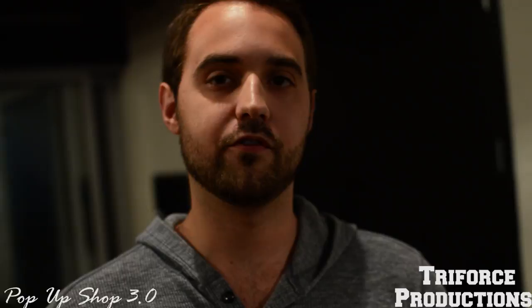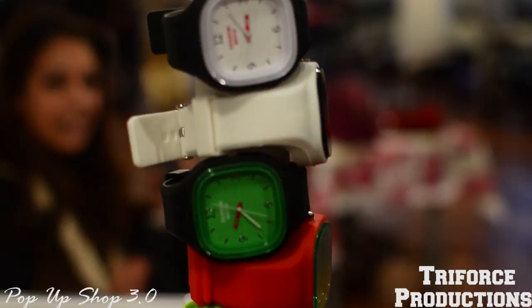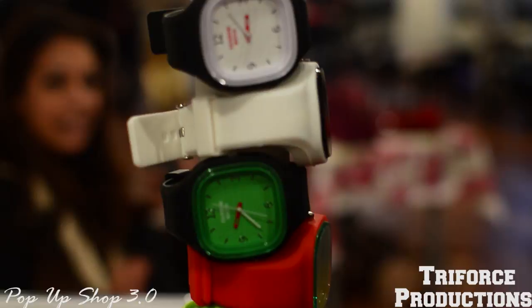The goal with Rainbow Watch is to offer affordable watches and different designs for everyone. Rainbow Watch is available online at www.rainbowwatch.com and also at different stores on Mont-Royal Street at H3 and Plateau.